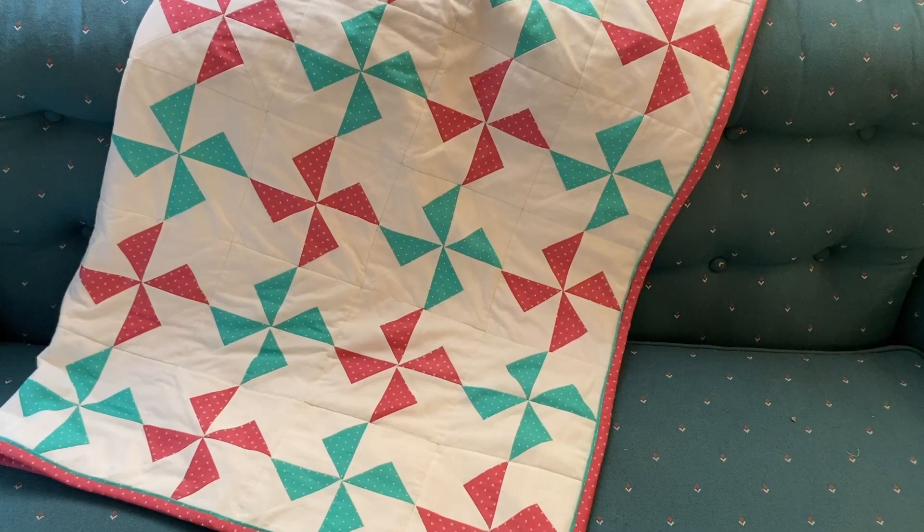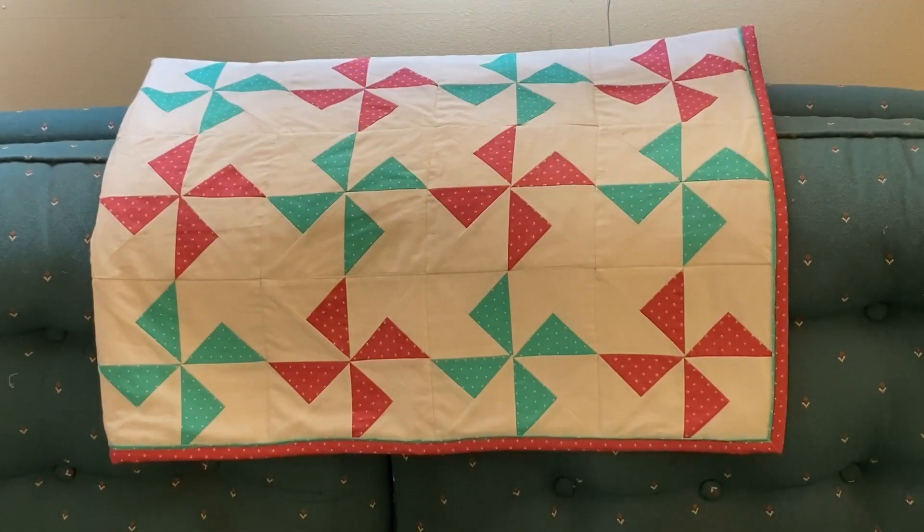This darling baby quilt measures approximately 36 and a half by 48 and a half inches. I was able to finish the entire quilt in less than three days from the cutting of the fabric to the binding of the quilt. Hopefully you enjoyed learning about this pinwheel quilt and perhaps decide to make one yourself.